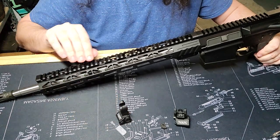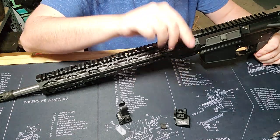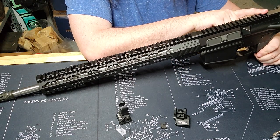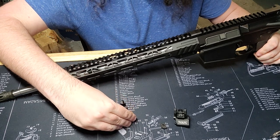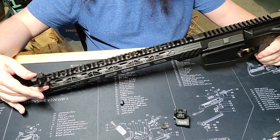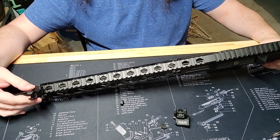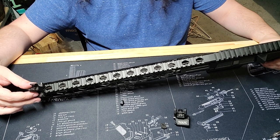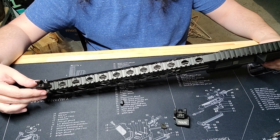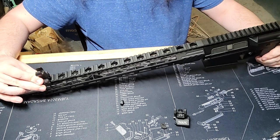First I'm going to attach the front sight. Generally the rule of thumb is: put your front sight as far forward as it will fit on the Picatinny rail, and put your rear sight as far back as it'll fit. So for my rifle, if we line up this bolt in the gap between the ridges of the Picatinny rail, we can get it all the way up here.